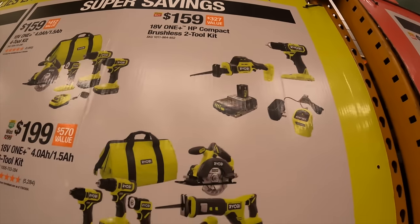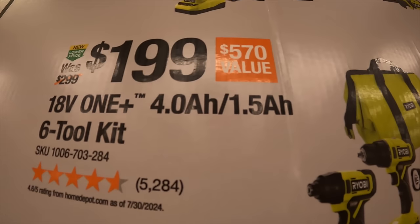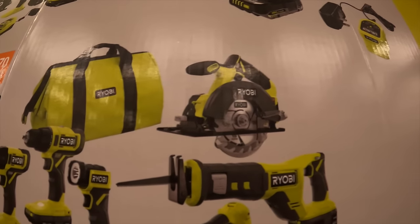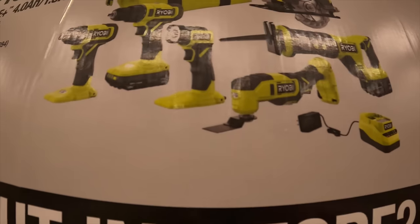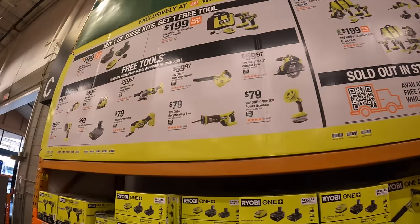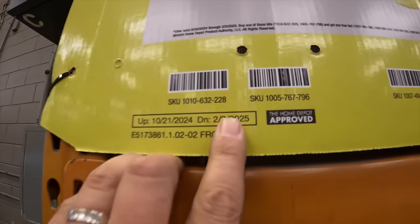Then for $199 they have the six tool combo kit with a four amp hour and a 1.5 amp hour battery, charger, and a bag — the five and a half inch circular saw, full size reciprocating saw, oscillating tool, work light, drill driver, and impact driver. These RYOBI sales are going on till February 3rd of 2025. That is awesome to see.